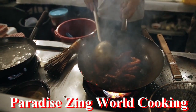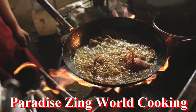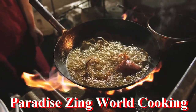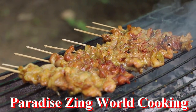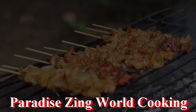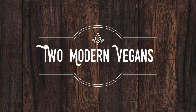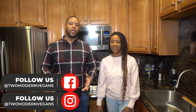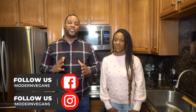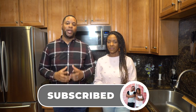I'm Dominique and I'm Carlos and welcome back to 2 Modern Vegans. Today we're coming at you with another amazing recipe — we're going to be making Jamaican Stew Peas. Just take a second to subscribe and make sure you hit that bell to be notified every time we come out with a new video.